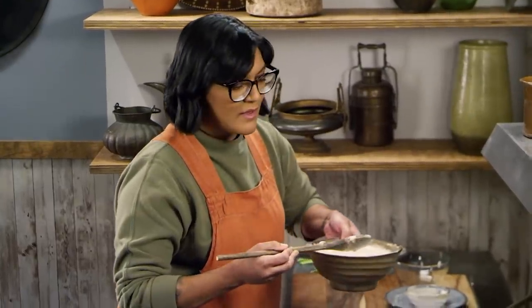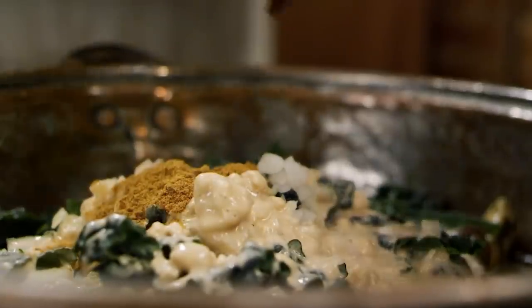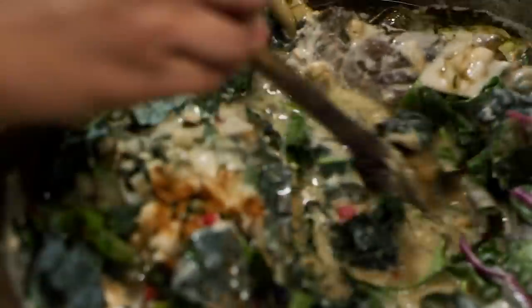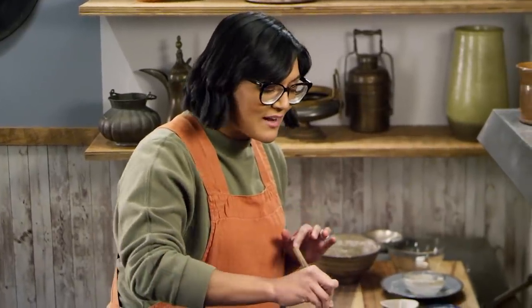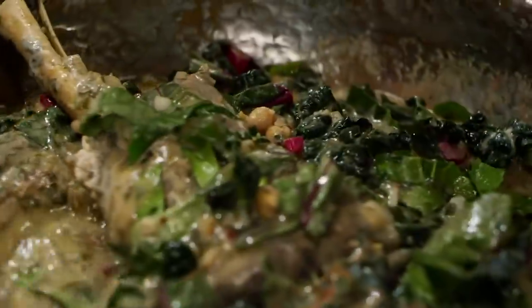I'm going to stir this in and let it cook until the onion just gets tender. We want the onion to get tender and all the veggies to wilt. I'm also going to add some cinnamon and cumin. We did look into what makes this a good hangover cure, and it mostly boils down to hydration and carbohydrates — which makes sense because you need to hydrate after a big day drinking. After adding the cinnamon and the kashk, this has a very strong aroma. I've never had anything quite like this before, but we're going to let it simmer for a few minutes until the veggies get tender.